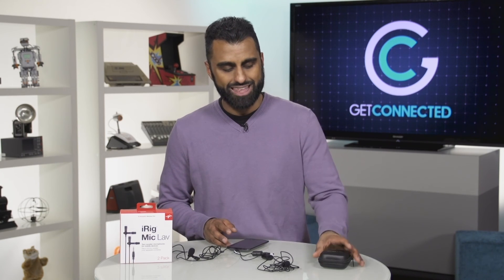So if you want to start a podcast, or maybe you're a journalist and you need to record on the field, now you've got a mobile solution with your smartphone and the iRig Mic LAV. Check it out.